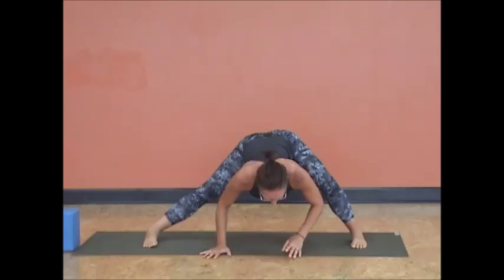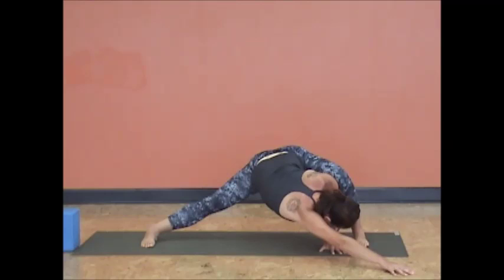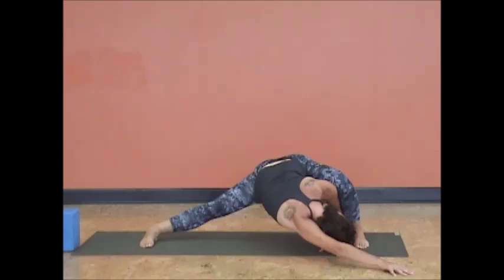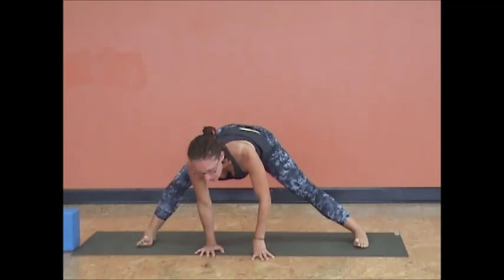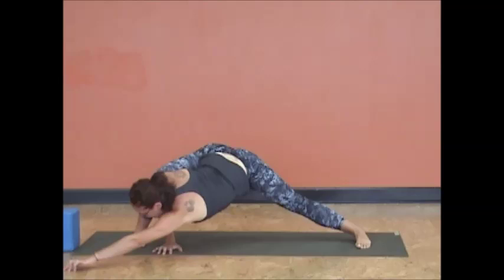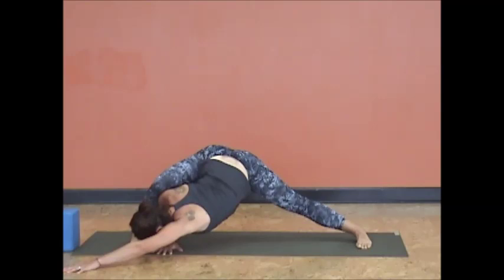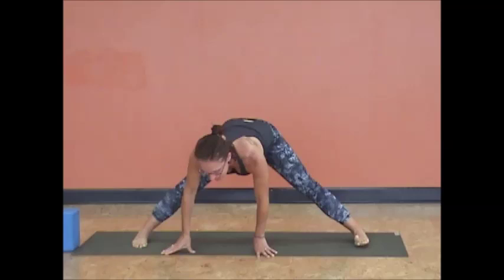Inhale, come up halfway. Exhale, side lunge over to the right, getting a little openness in the hips and thighs. Lean to the inside of your right leg as you reach with your left arm — nice side stretch. Sit back into your hips and heels. Inhale, coast through center. Let's do the same thing to the opposite side. Exhale, keeping your core strong, keeping a neutral spine — not excessively arching or rounding. Lean to the inside of the left leg with the elbow and shoulder, and reach your right arm over for a nice side stretch. Lean your weight back rather than forward. Keep breathing.